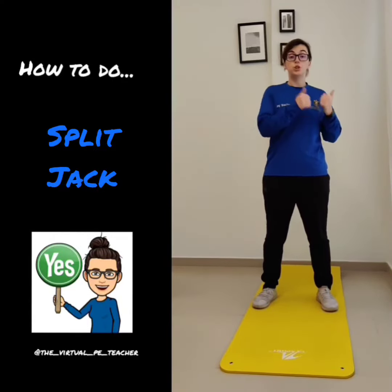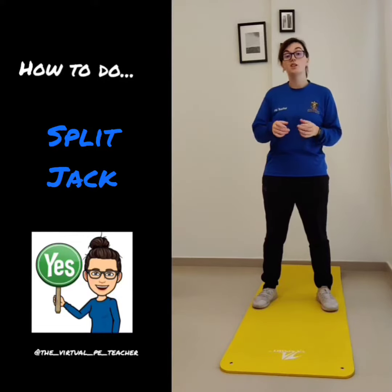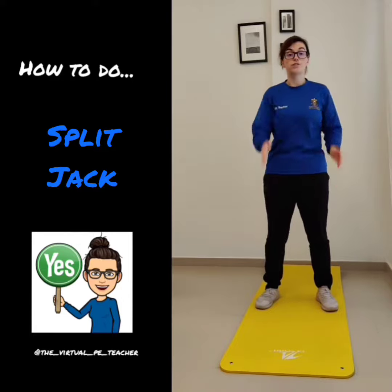Now, we've gone through how to do a jumping jack. What we're going to do is a little bit of a variation on this one. It's called a split jack. So instead of going to the side, this time we're going to go to the front and to the back.